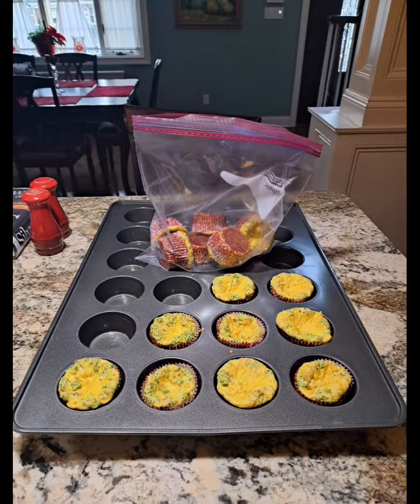All I had was vanilla protein powder — I would have been better off with plain protein powder. But all in all, they're not that bad. They're a little sweet. Christine was like, oh my god, they're sweet. But they're definitely edible.